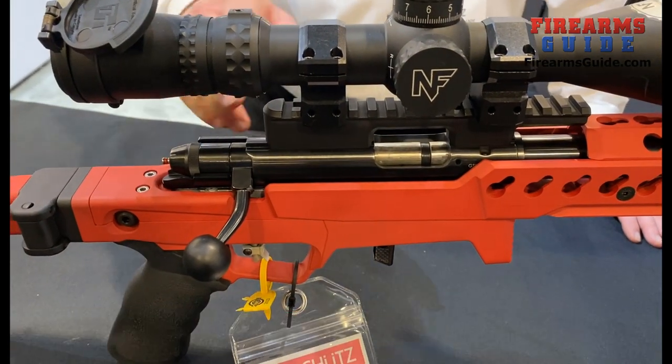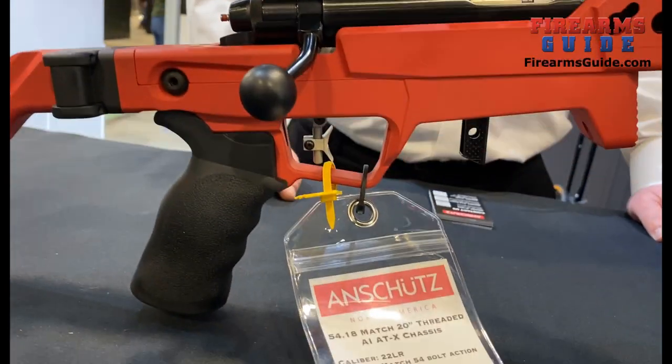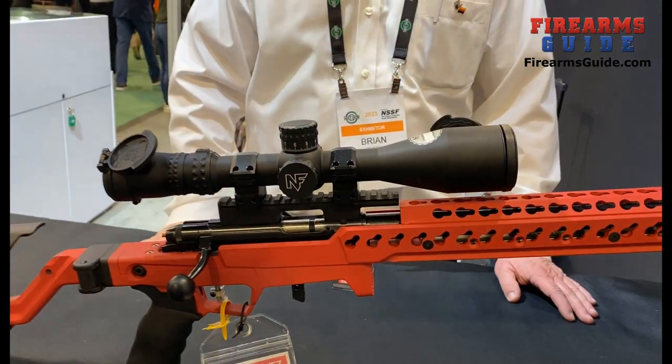These will feature the 5018 match trigger. It's adjustable as a single stage or a two stage trigger in a very wide weight range.